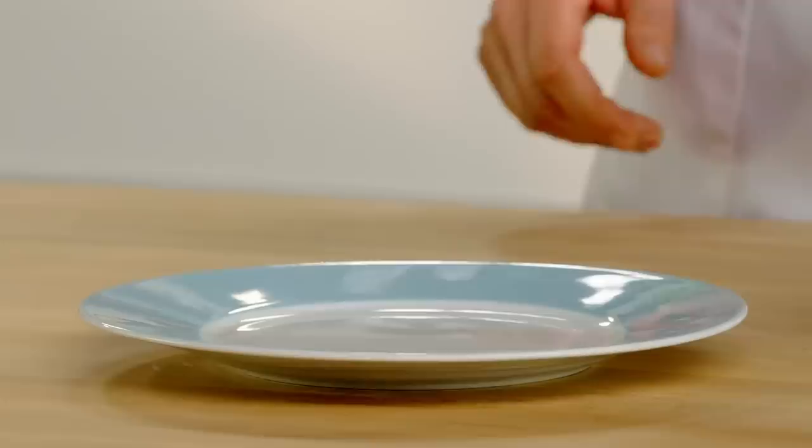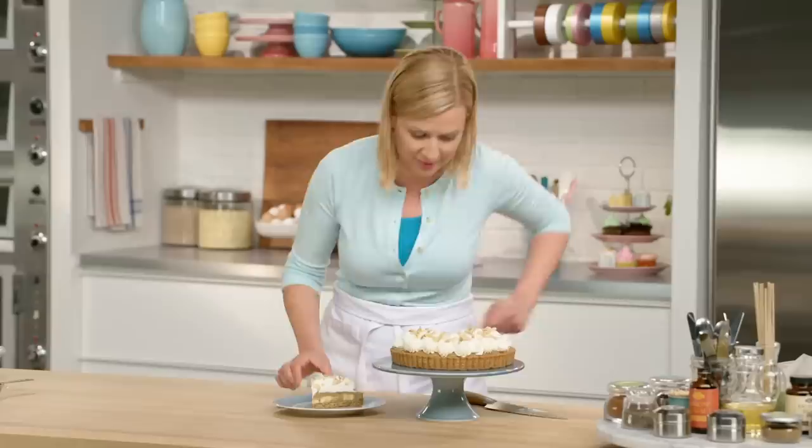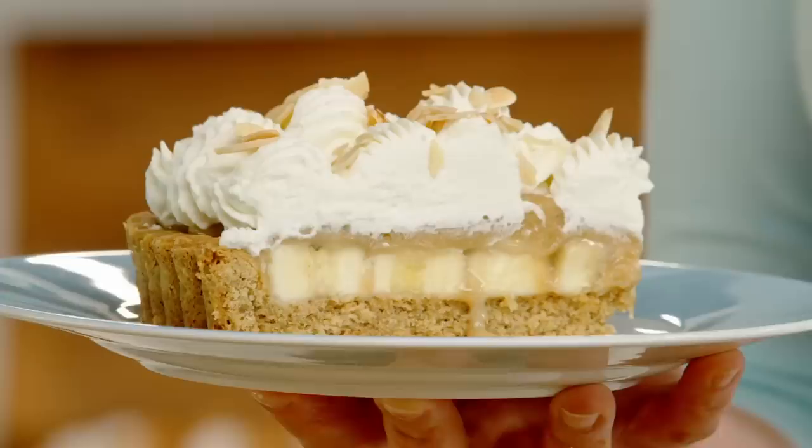We've got to see what it looks like on the inside. Feel that toffee as my knife pulls through the tart — we've got the bananas hiding underneath. How delightful. It truly is cream pie taken to a whole new level.